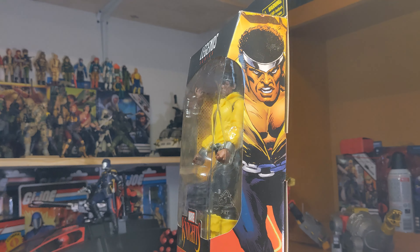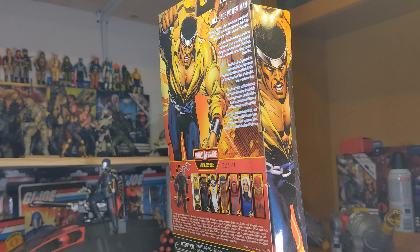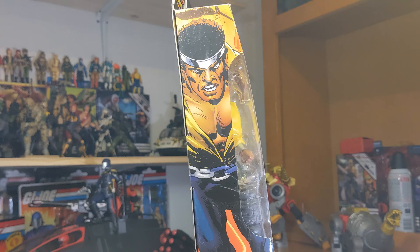Welcome back to another figure review. This is a somewhat late review because I waited on this guy for a while to drop in price and got him for about $19, which seems to be the lowest he's going for now. He's a character I wanted to add to my collection to go along with Iron Fist. Hasbro just recently revealed and put up for pre-order a new two-pack with Iron Fist and Luke Cage in his civilian clothes, which is a good look, but I wanted this look as well.